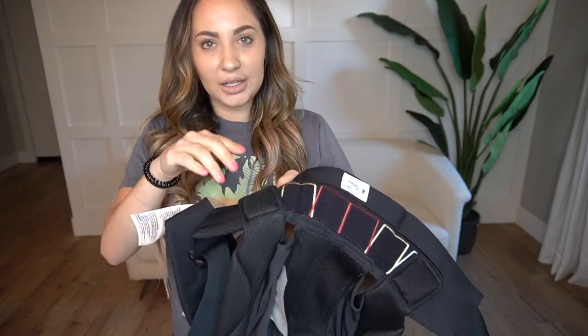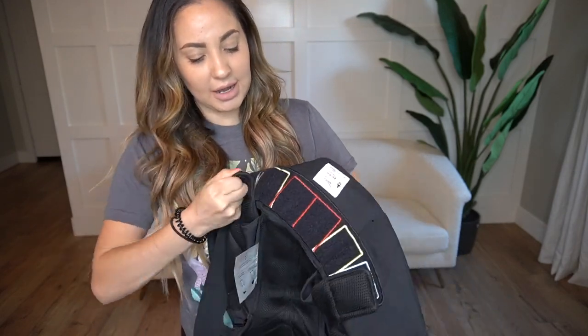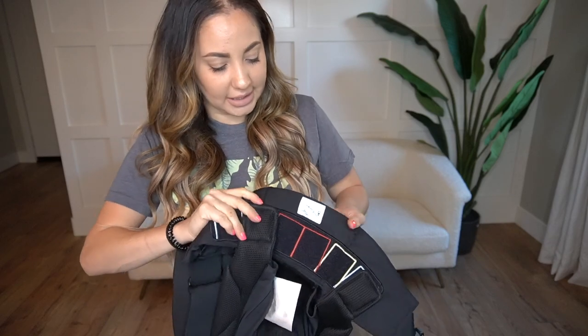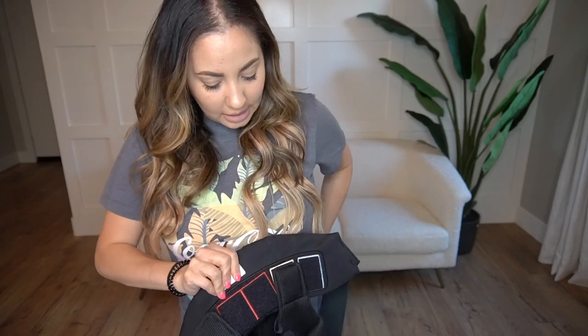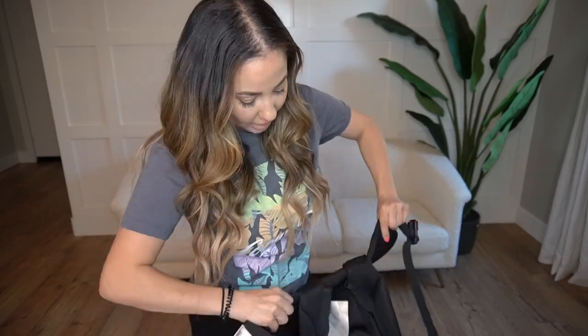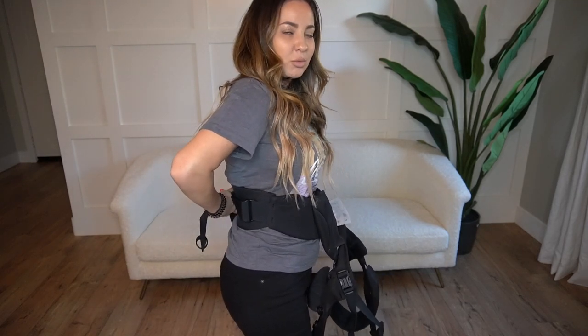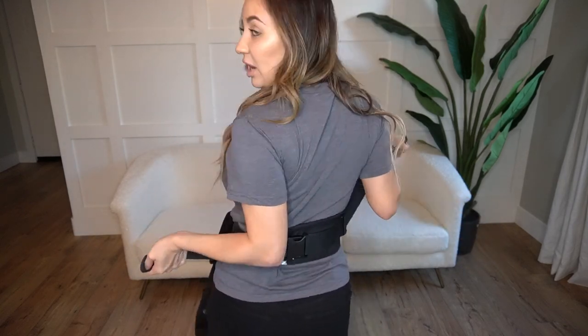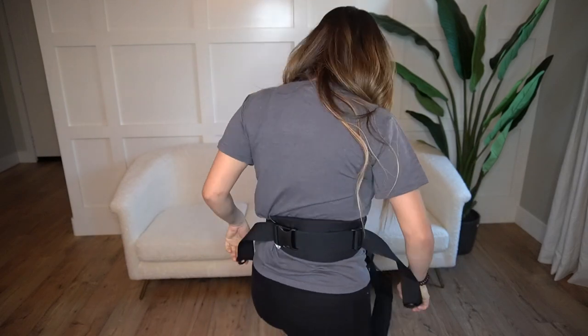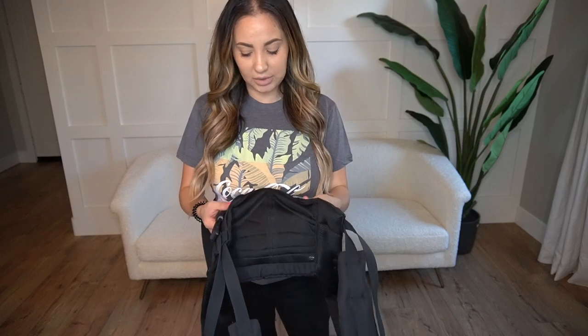I'm going to show you guys what it looks like when you have your baby in it. I'm going to adjust the straps for my baby right now. He is on the yellow setting, so I'm going to move them over to the yellow. I like to put the back support a little bit above where my pants would lay — I feel like it's a little bit more comfortable. It also has straps on either side, so it's easier to pull tight. I'm going to go ahead and grab my baby and put him in so you can see what it looks like.